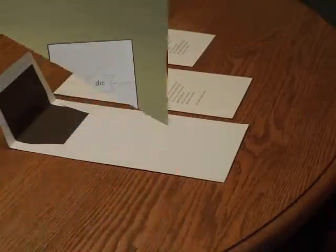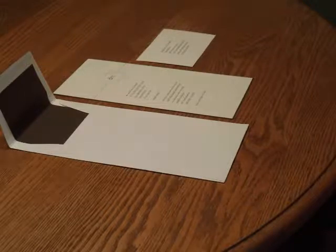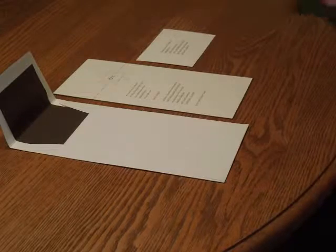You may purchase this invitation ensemble from invitationsforlust.com. To assemble this invitation, begin with the invitation, your enclosure cards, and your envelopes face up in front of you.